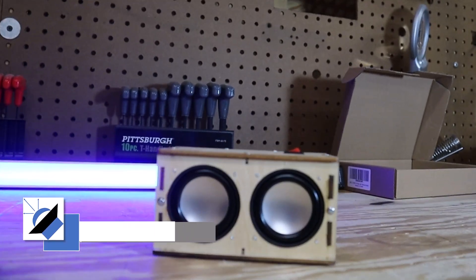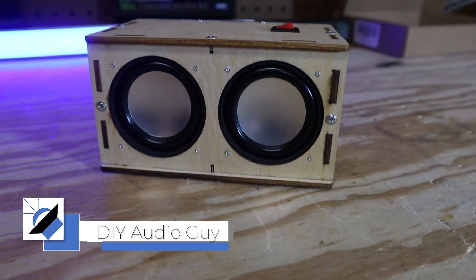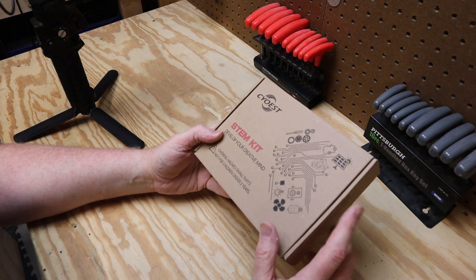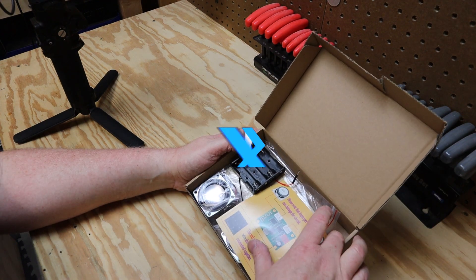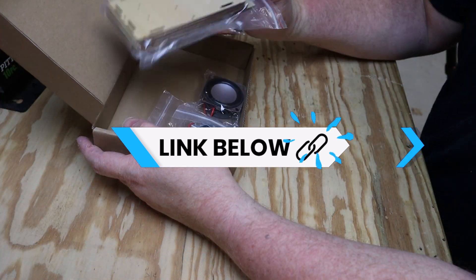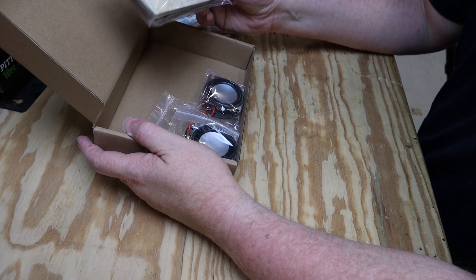This right here is the smallest and cheapest Bluetooth speaker kit on Amazon. It is a STEM kit designed to get kids interested in things like science and technology. But is it any good? Let's put it together and find out — we're going to crack this open, see what's inside, and see how easy it's going to be for a kid.